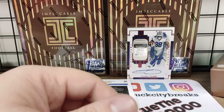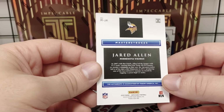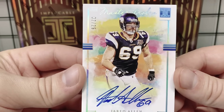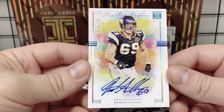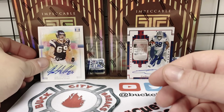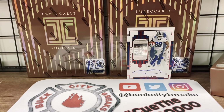Jared Allen — he's gonna be in a Vikings uniform on this one, so sorry Chiefs and Bears fans. Here's one of the Master Strokes — similar to the Merino — Jared Allen rocking that 50th anniversary logo for the Vikings, two out of 25, another super short print. You'll see a ton of super short prints in this product. There are a lot of cool subsets to collect. Our autos are the Jared Allen, the Patrick Peterson — veterans — and then the rookies.